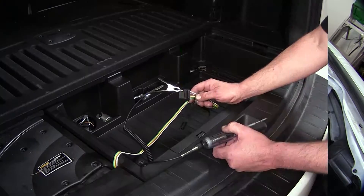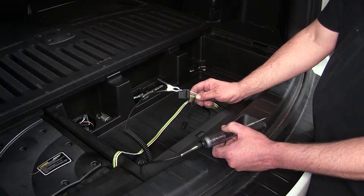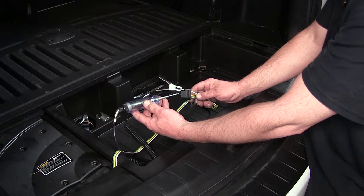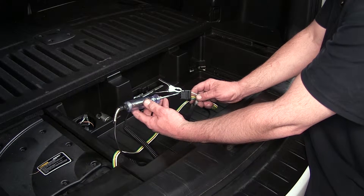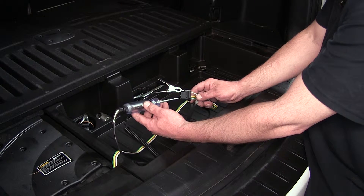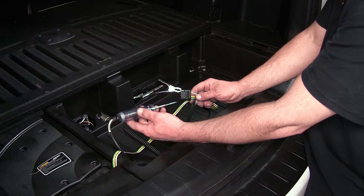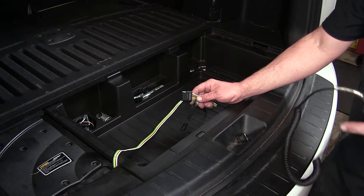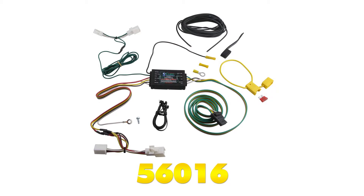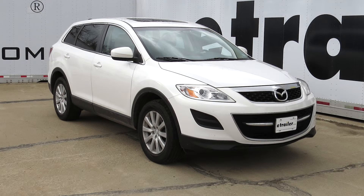We're ready to test our new 4-pole connector. To test it, we're going to take our ground clamp and put it on the white wire terminal. Testing the brown wire terminal — which is the next one over — will be the running light circuit. The yellow wire will be the driver's side turn signal and brake. The green wire terminal will be the passenger side turn signal and brake. Now we know our 4-pole connector works and we're ready to hit the road. That will do it for the review and install of the Curt T-Connector vehicle wiring harness with 4-pole flat trailer connector, part number 56016, on our 2010 Mazda CX-9.